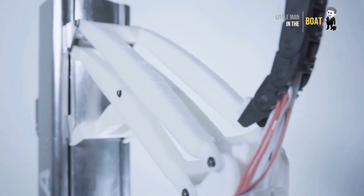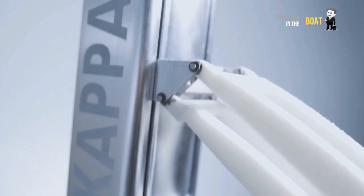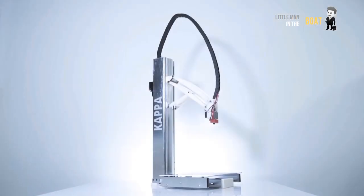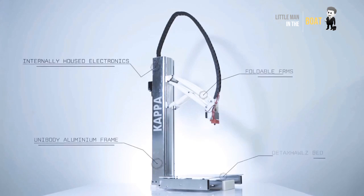Kappa: the world's first straight line mechanism 3D printer. Features large build volume, open source software, multi-material printing, non-proprietary filament, wireless printing, and more.